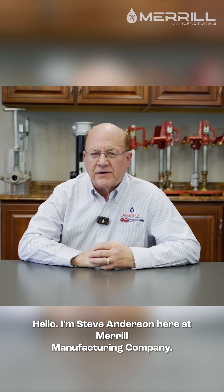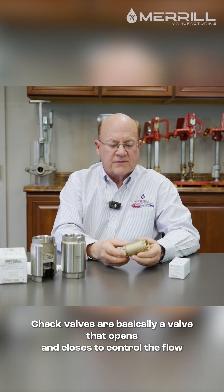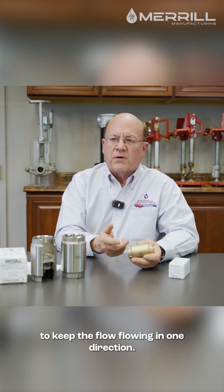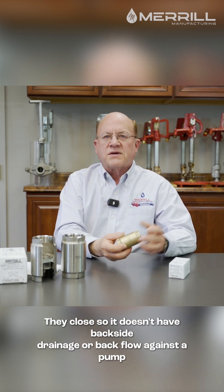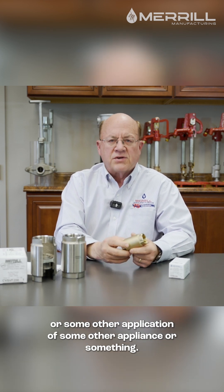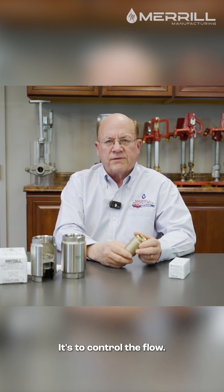Hello, I'm Steve Anderson here at Merrill Manufacturing Company. Check valves are basically a valve that opens and closes to control the flow, keeping it flowing in one direction. They close so it doesn't have back siphonage or backflow against a pump or some other appliance. It's to control the flow.